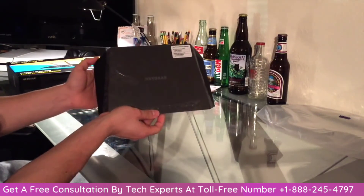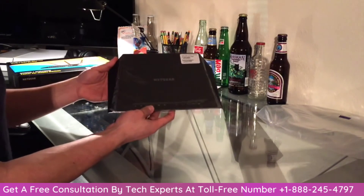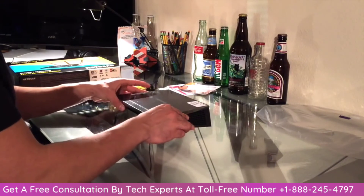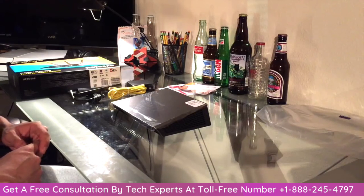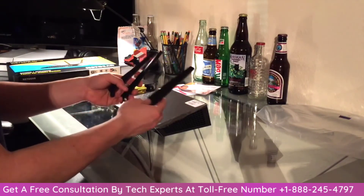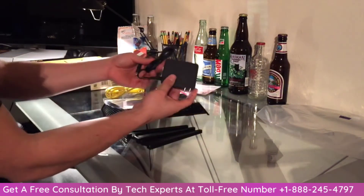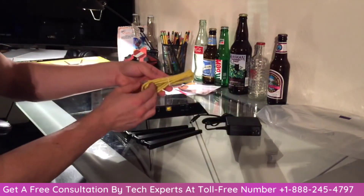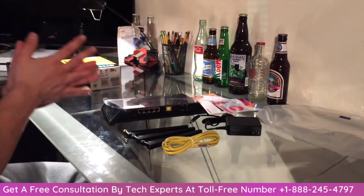So that is the unboxing of the Nighthawk AC 1750 by Netgear. It looks really good. I'm excited to set it up and see how much faster my internet is and if it can reach all the way back to my room. From the looks of it I'm sure it's going to be able to with no problem. Once again it came with three antennas, the AC power block, an internet cord, and all the manuals.